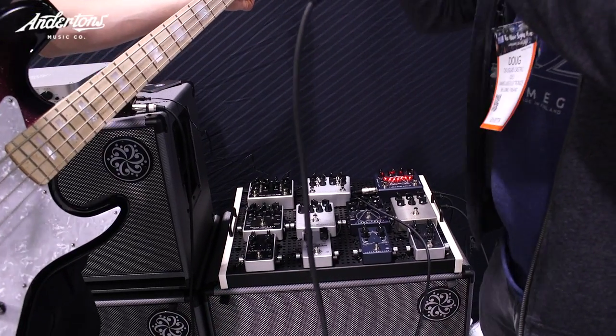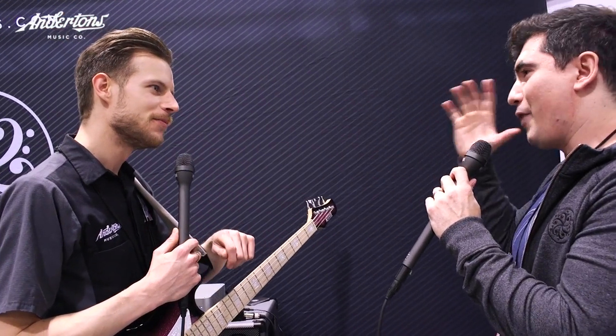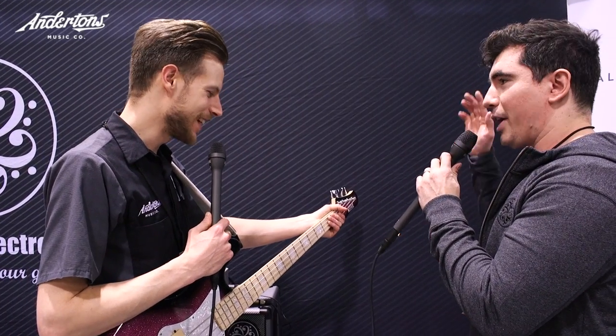The ultra series is sort of: if you had to keep one pedal, take one pedal everywhere, or rely on one pedal, what features would we add? It's not the end of the old pedal, but if I had to take one pedal to a desert island — what would we add? This year we did that with the Alpha Omega, so we added a very nice six-band graphic EQ.